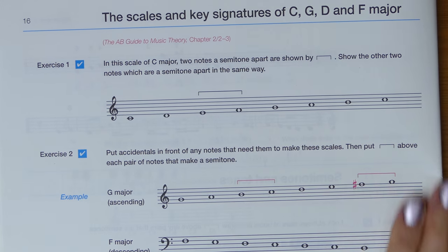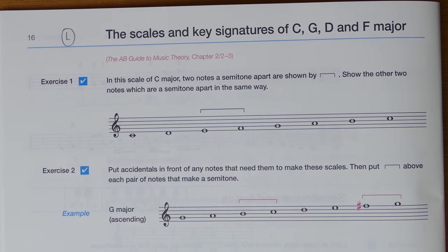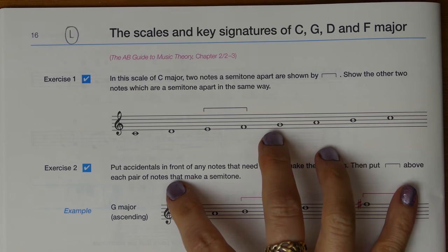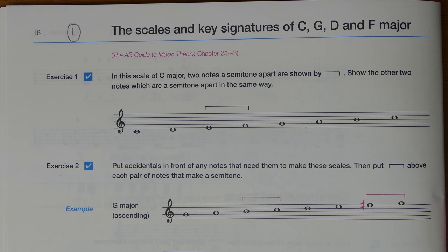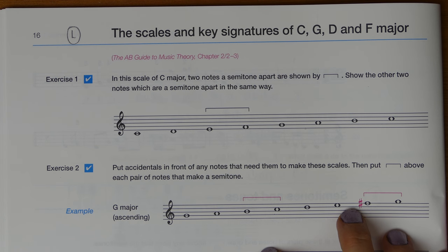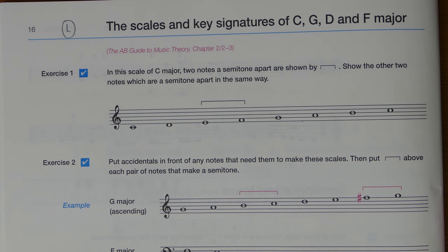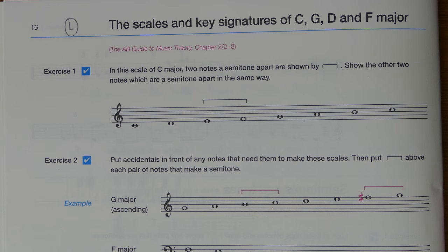We're turning in your workbook to page 16, looking at the scales and key signatures of C, G, D, and F major. Before we get into the exercises, I recommend you refer back to a previous video where I demonstrate the construction of the major scale on the piano — it's very easy to understand when you see it applied on the piano keyboard. You'll find the link in the cards and in the description below.